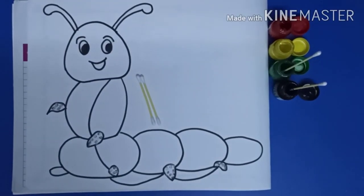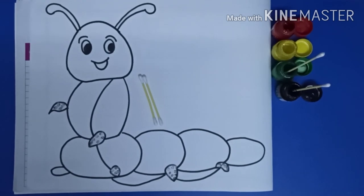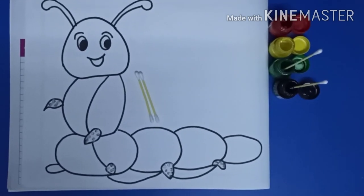Hello lovely viewers. I am your art teacher Shweta. I am going to teach you how to do earbud stippling in a caterpillar.